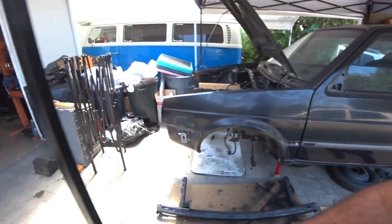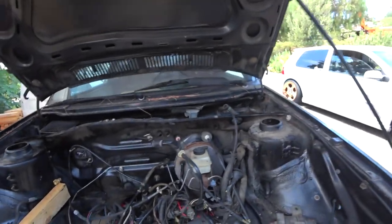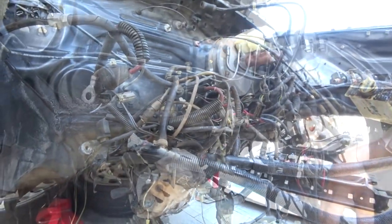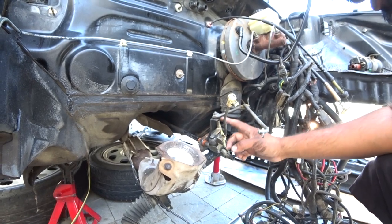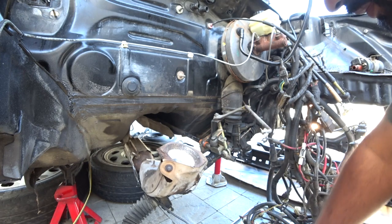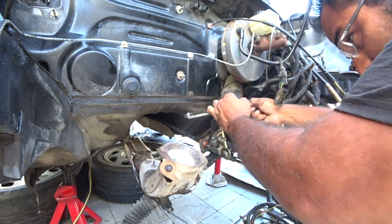So the rack and pinion — once you remove the actual subframe, rack and pinion is actually pretty easy to remove. For the rack and pinion to come off, you guys need to remove the shift linkage number one, as per Ray said.